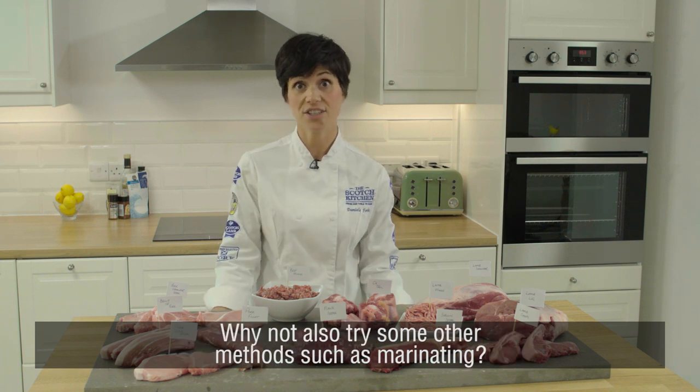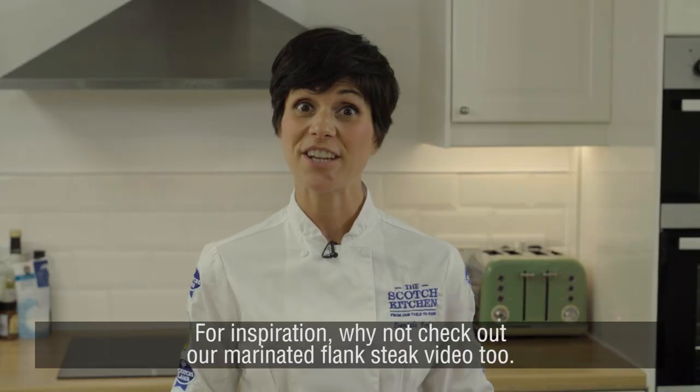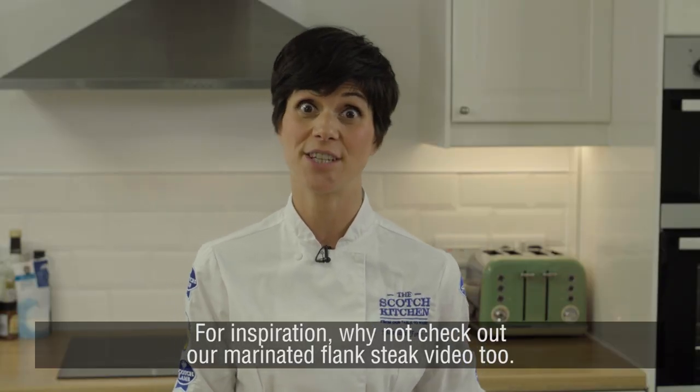Why not also try some other methods such as marinating? For inspiration, why not check out our marinated flank steak video too.